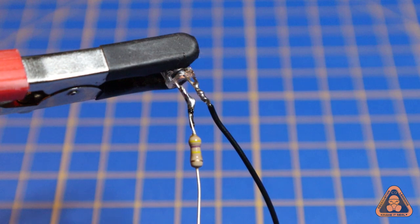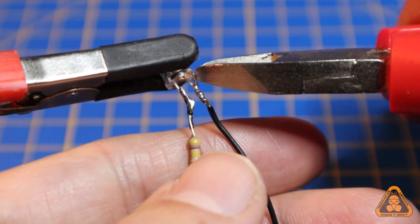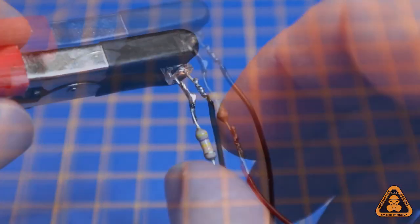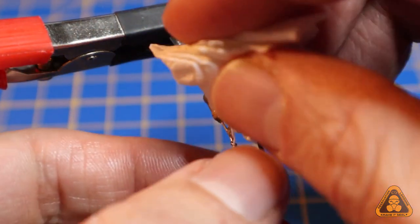Step 3: Cleaning. Cut any stray wire and wipe away any flux that didn't evaporate during soldering.